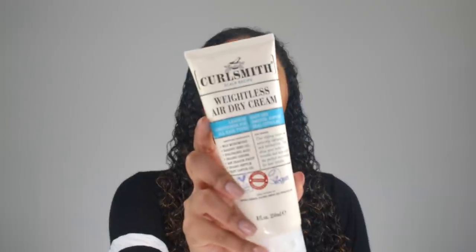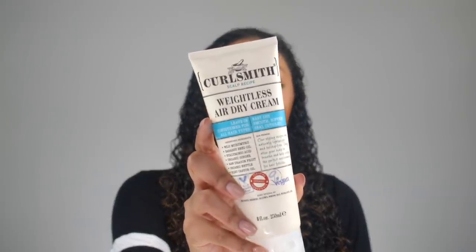Yes, we're taking it back to the 90s! If you don't know who Kim Possible is, you're too young for this video. I'm going to start off with my water bottle and get my hair nice and damp to apply my leave-in conditioner. The CurlSmith hair makeup works really well when you apply a leave-in conditioner first, because it can be kind of drying depending on your hair type. I'll be using the CurlSmith Weightless Air Dry Cream.